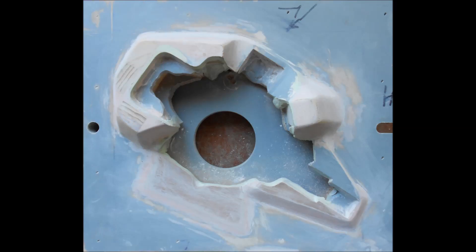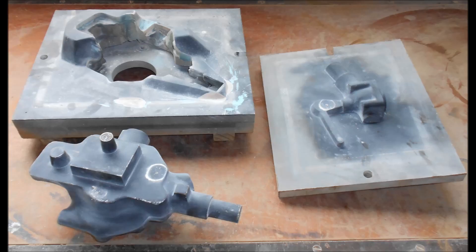To help with the moulding process, he also made me this odd side which sets up the parting line. Here we have the pattern, the odd side, and the pattern plate with the split pattern for the little housing mounted on it.